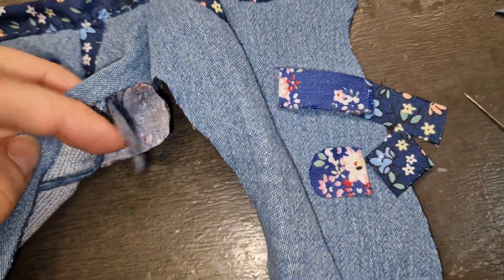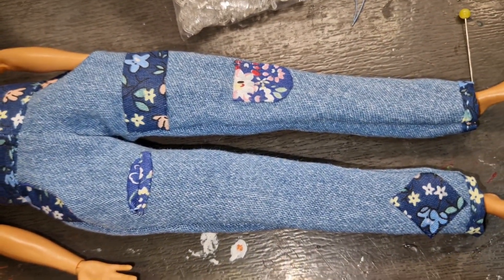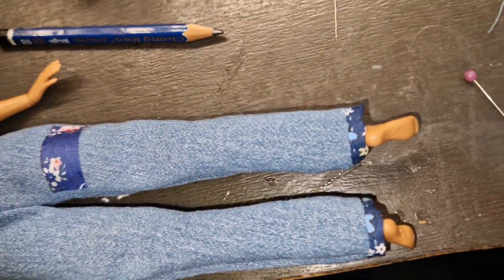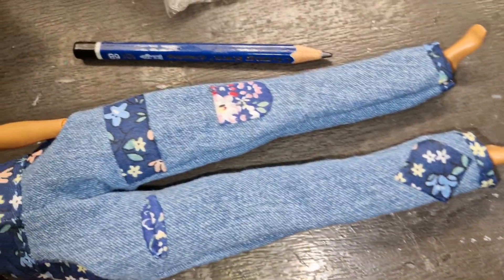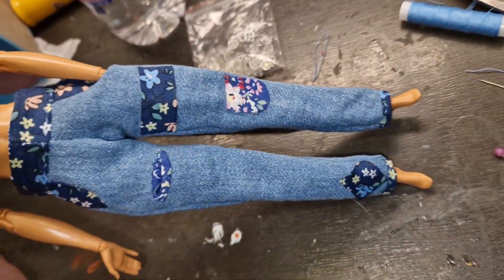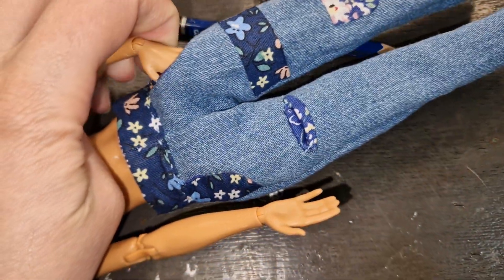The pockets are a little small, but it really is an actual working pocket. It's big and also small, meaning I had to put a button because I wouldn't be able to get it over the doll. I'll try it on a curvy doll to see if it'll fit. Honestly, it's not really a bad fit — it's a loose fit, which is absolutely okay. They look like comfy jeans. Look how deep this pocket is — it's very nice, and the back ones work pretty cool too.